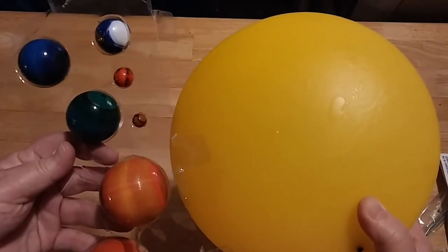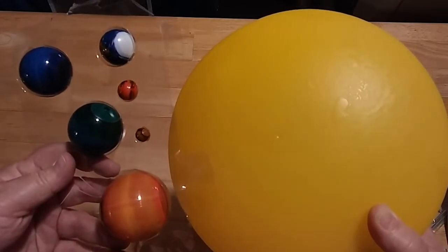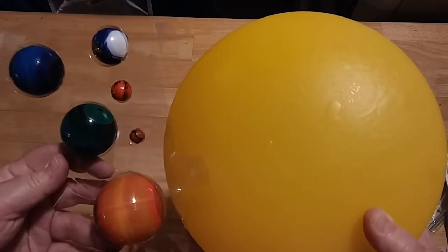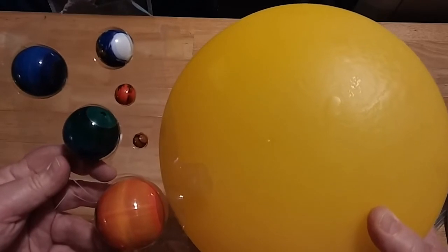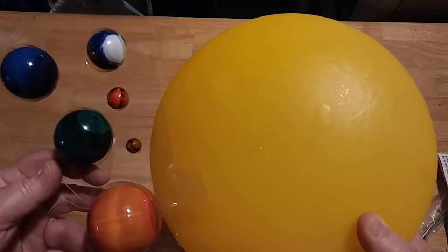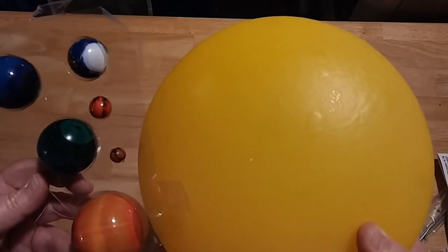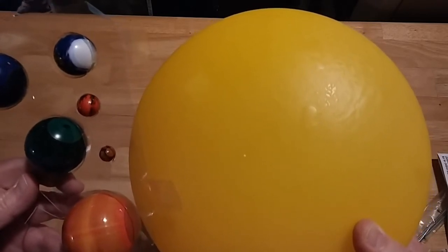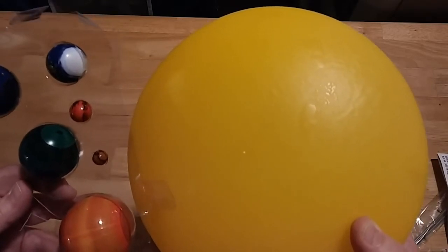I hope this video helps you understand the difference between the two kits. This one is more of a decoration, while the other model is 3D — it has glow-in-the-dark paint and other paints that you use as an art project before using it as a decoration in your room. If you like this video, give us a thumbs up, click subscribe, and leave some comments because we'd love to hear your feedback. Happy homeschooling!